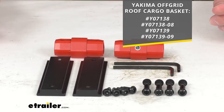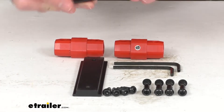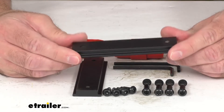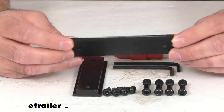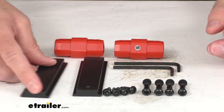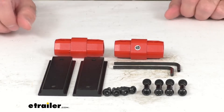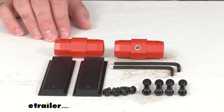So if you lost some of the pieces of your assembly hardware, or maybe you purchased one of those baskets secondhand from someone and they didn't have all of the hardware — if one of those situations are the case, then this is going to be the hardware that you will need. And because this replacement hardware is from Yakima, you can have the confidence that it will fit your off-grid roof cargo basket.